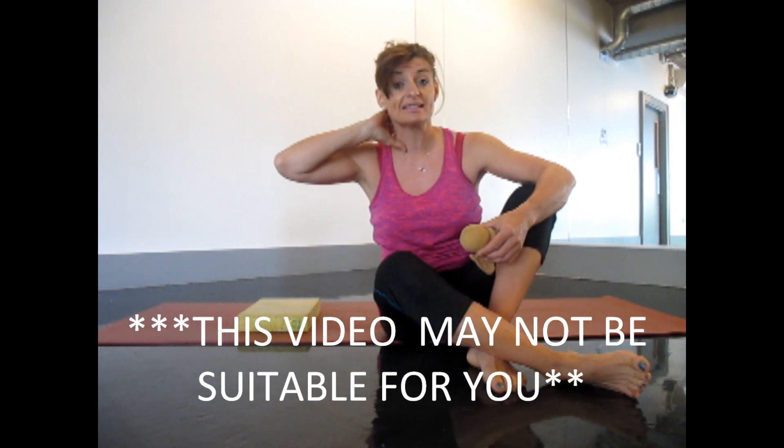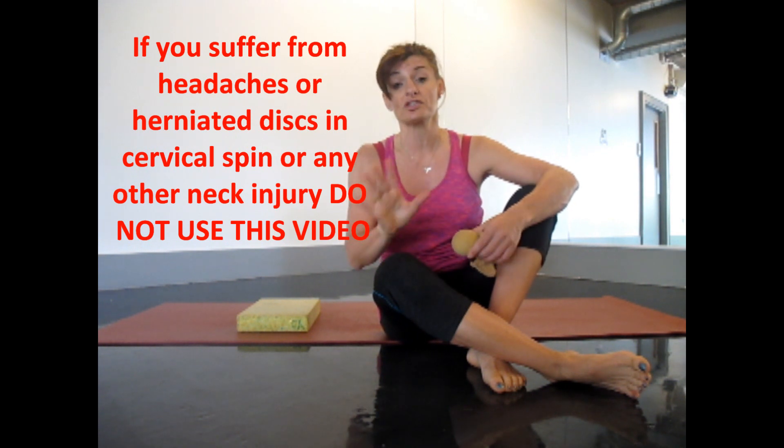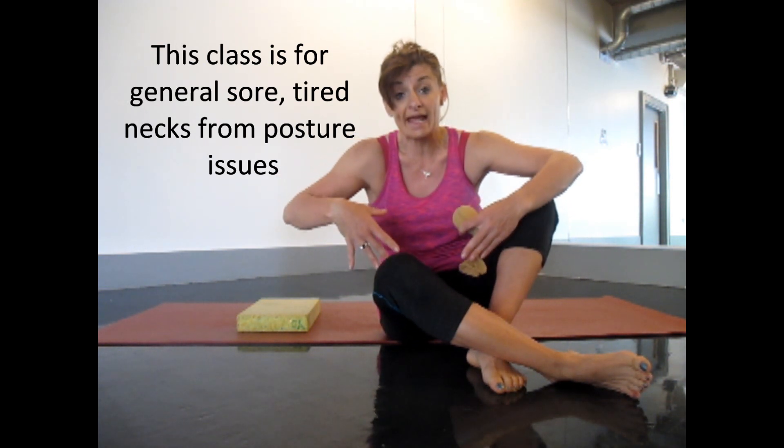First, it should be noted that anybody who has any sort of herniated discs in their neck, or anybody who's suffering from migraines etc., really should go see your doctor. Please don't attempt any of these — they're not going to be suitable for everybody. What I want to show you today is really just for general neck and shoulder pain, if you've been sitting at the computer all day or cycling and creating a lot of tension in around the neck and shoulder area.